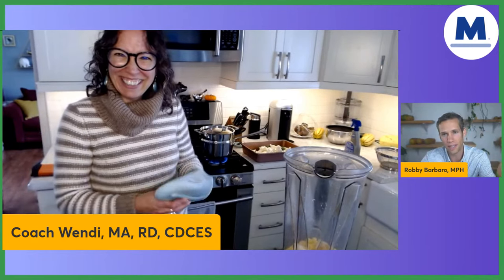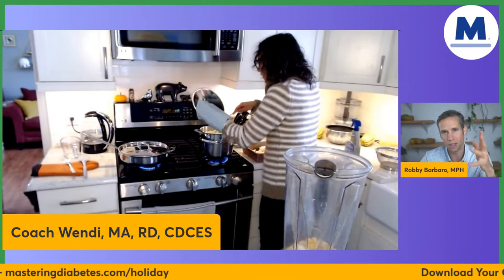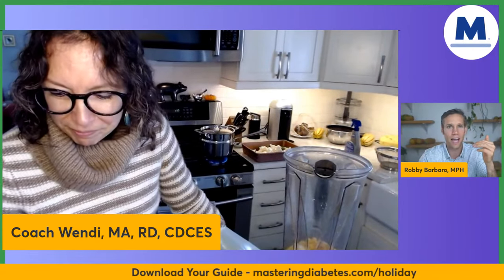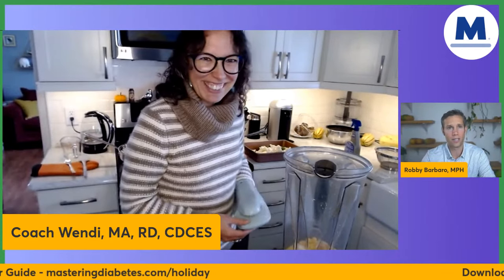I love that you made that point, Wendy, because we're not the food police here. We're just teaching you: these are going to be the consequences, and you decide what consequences you want to deal with. The recipe is at masteringdiabetes.org/holiday — you're going to download the guide, and it has this amazing recipe and a lot of other great ones.